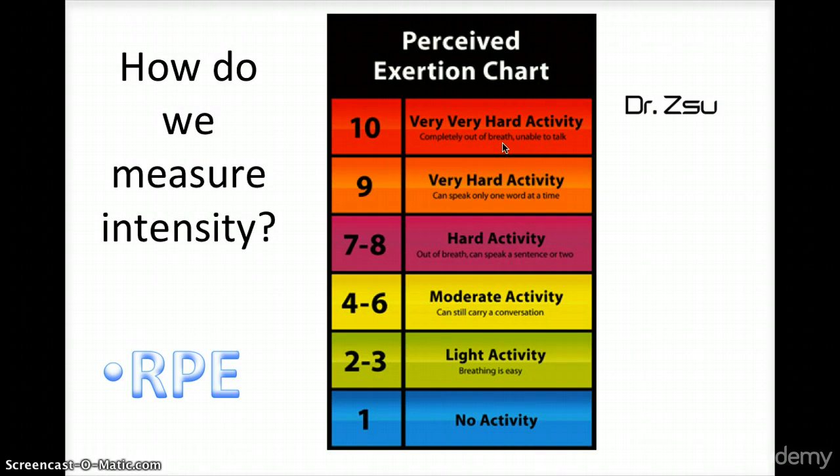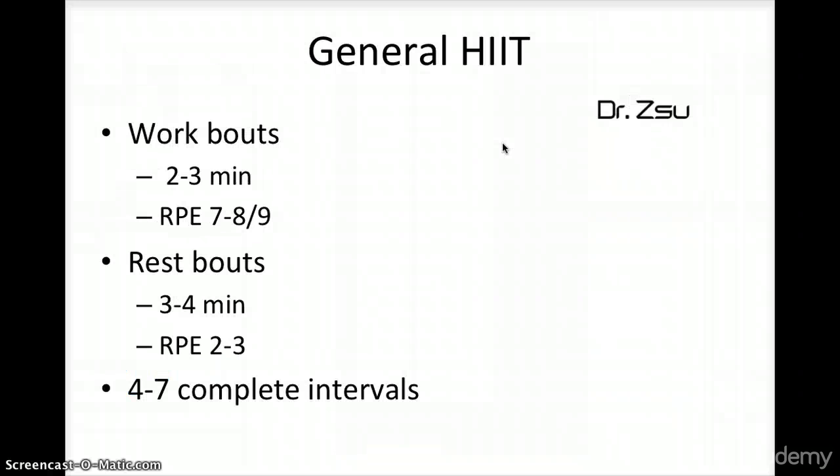You need to learn this because, while a heart rate monitor is also a good methodology, sometimes your heart rate can jump up very quickly if you were stressed or had a hard day. So it is much easier to use the Perceived Exertion Chart to make sure that the intensity is accurately monitored during your workout.